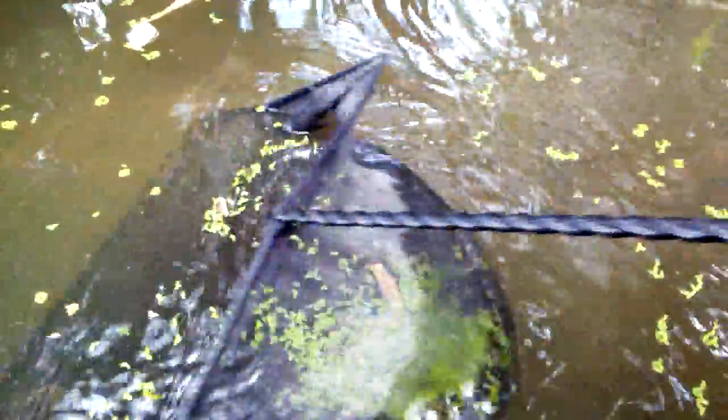Here you can see the daphnia clearly. This is Daphnia magna — it is bigger than the daphnia commonly found in our water systems and rice paddies. This strain is different; this is Daphnia magna, and you can see they are much bigger.